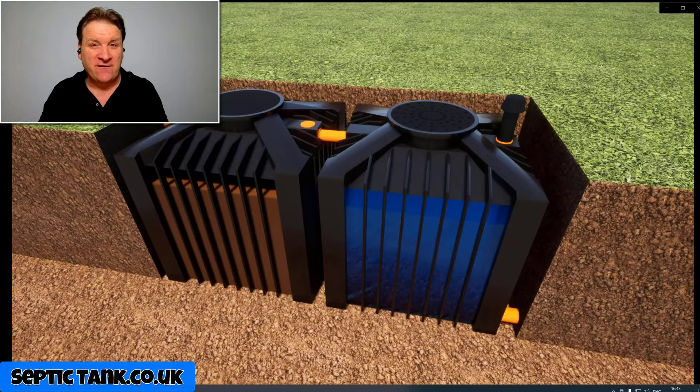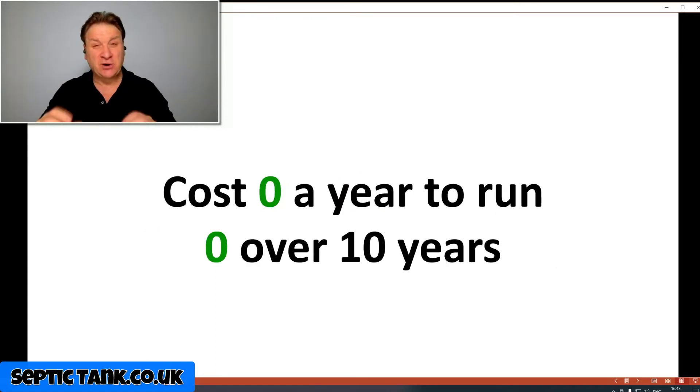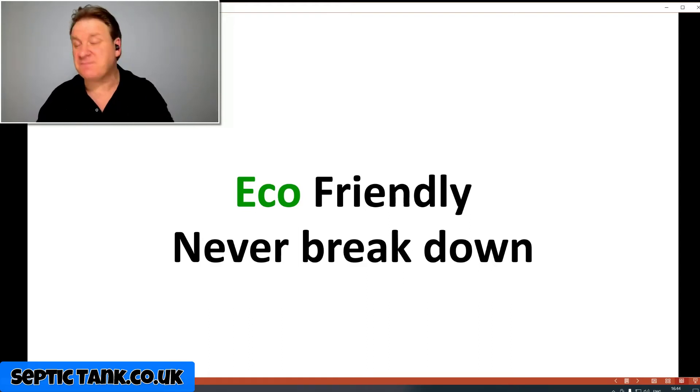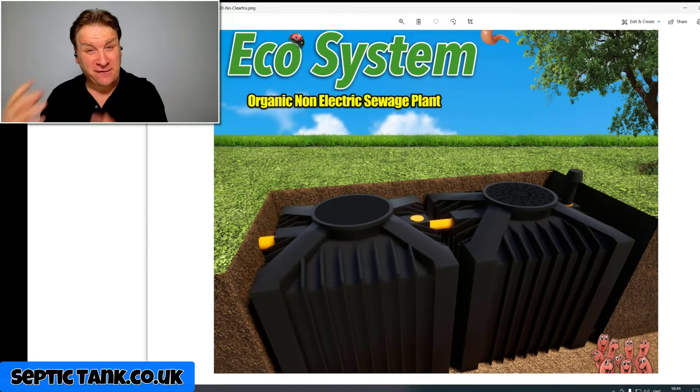The advantages of owning an Ecosystem non-electric sewage treatment plant: there's no electricity supply needed, making them cheap and easy to install. They cost zero pence a year to run — zero over ten years. They come with a lifetime warranty because they can't break down — there are no mechanical or electrical parts inside. Being eco-friendly and maintenance-free means they never smell, with no servicing, no maintenance, and no repair costs.